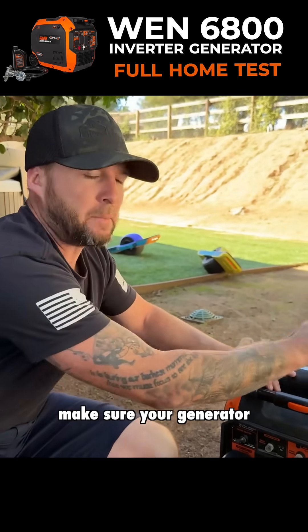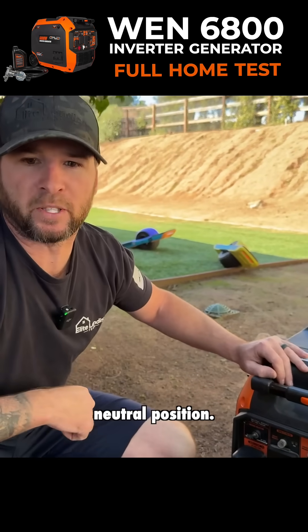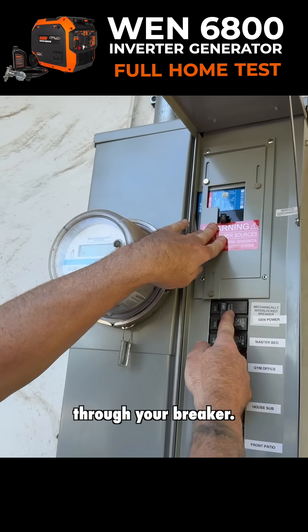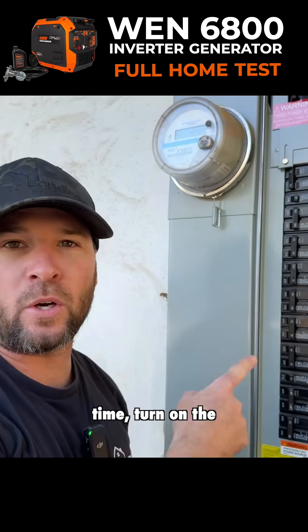Make sure your switch is on 240 and make sure your generator is in the floating neutral position. Next, slide your interlock up and turn your generator power on to backfeed power through your breaker. Then, one at a time, turn on the circuits you want to power.